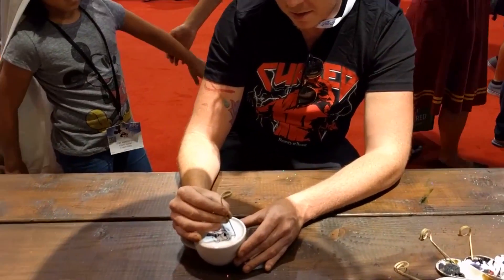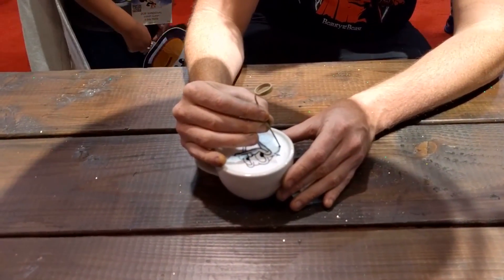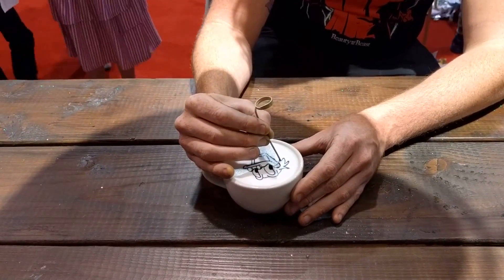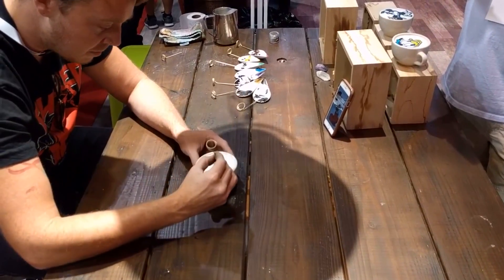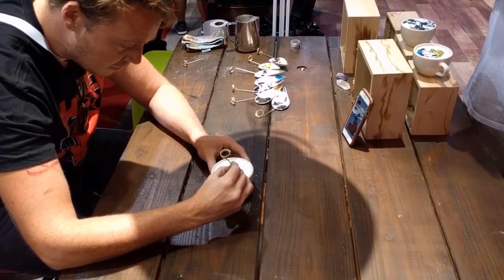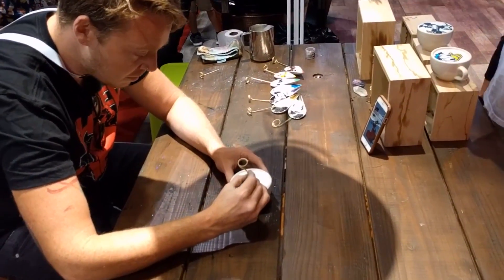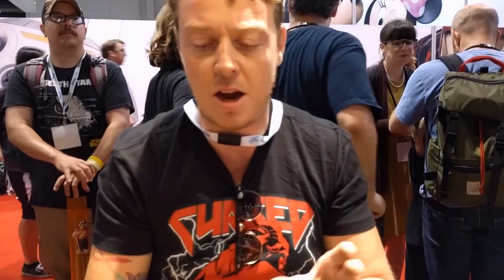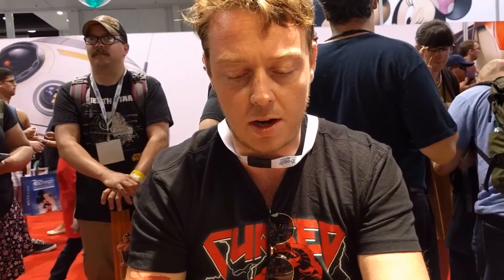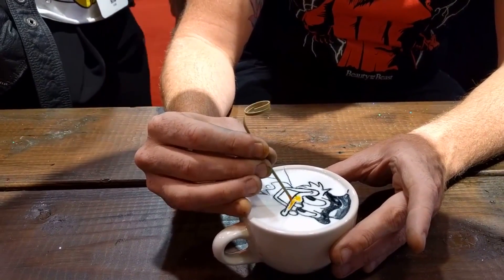When I ran into him at D23 Expo, he was drawing Donald Duck, Mickey Mouse, and Uncle Scrooge into the foam of a cup of coffee right there on the show floor. It was one of the most incredible things I saw at the show, because not only was he drawing these iconic characters really on model, he was doing it with these tiny toothpick-like brushes. Even more impressive, it seems like he had never really drawn any of these characters before. We talked for a while as he drew and it blew my mind that he was just drawing directly on a liquid. He says he does it all the time but he doesn't usually draw Disney characters.